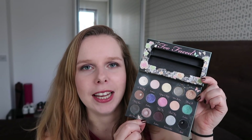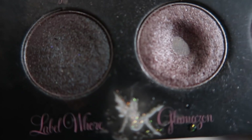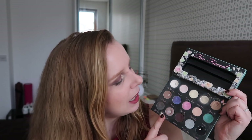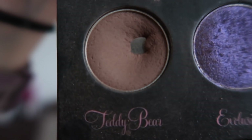I was using a lot more of Glamazon because that was the shade I was using on my eyelid, and as you can see I've hit pan on that one as well. Because I was using it all over my eyelid I was expecting to hit pan on it way sooner, but I hit pan on Stiletto first and then one or two days later I hit pan on Glamazon. I've also hit pan on Teddy Bear over here.